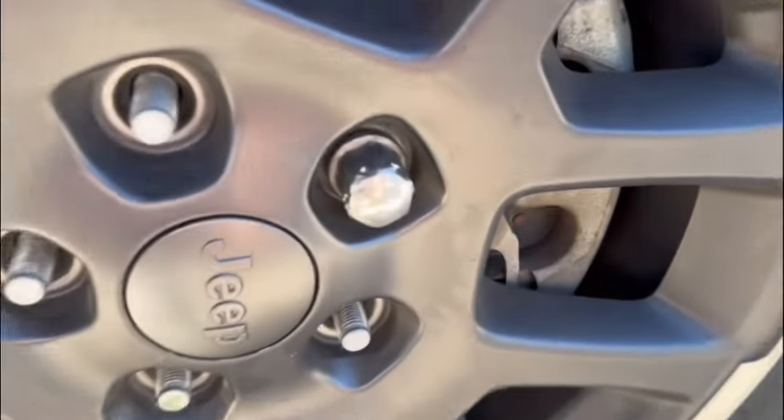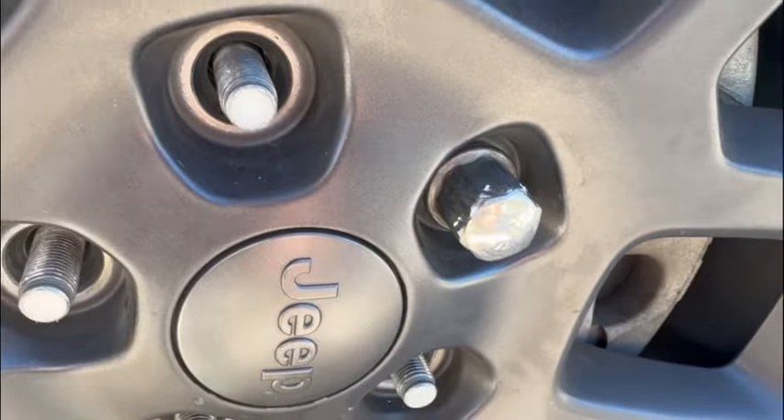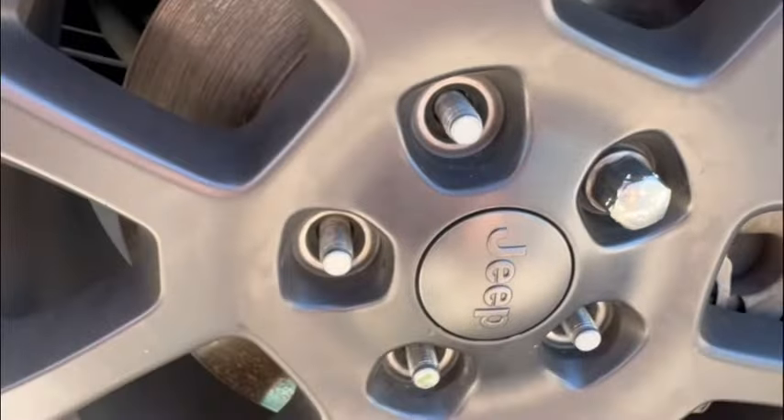As you can see, this lug nut here is pretty messed up. I got my other ones off pretty easy.